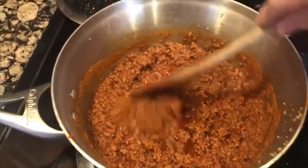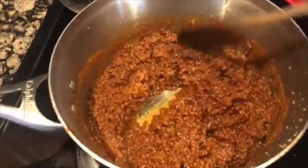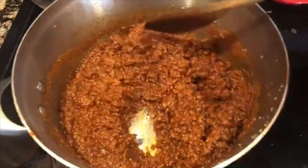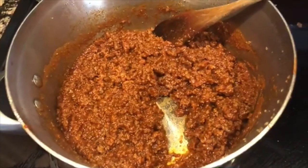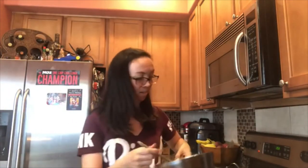Our hot dog chili is ready and it looks really good. So let me show you. Not dry — it turned out beautifully. So I am not going to put it in the blender. I'm just going to stick with it like this because I love it. It's going to be so good on our hot dogs. We can't forget the most important part — the taste test. I'm going right out of the pot. Why not? My kitchen, my choice.